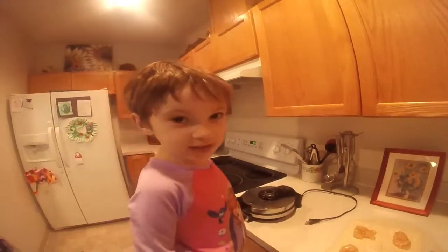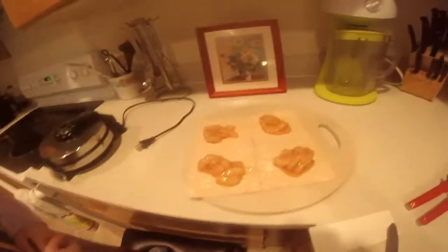Those apples are the same apples used for apple pie. That's correct — we're using apple pie filling to make this breakfast. So there we go, now we've got our pastries.